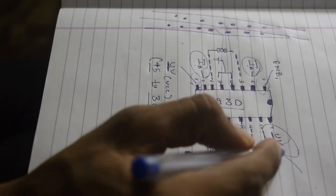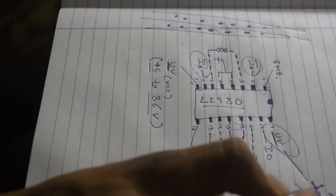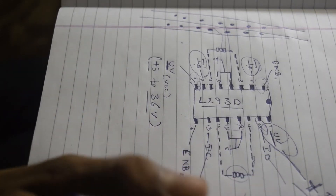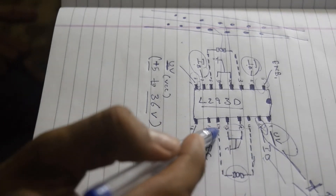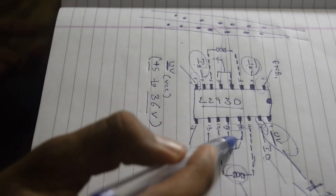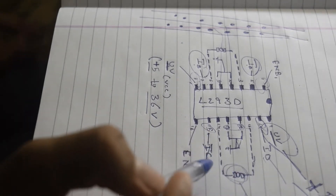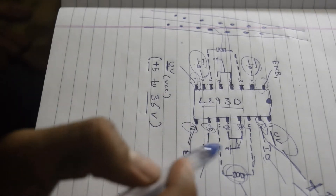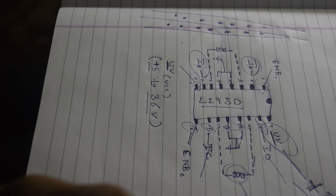We will connect pin 9 to 5V of the Arduino. Pin number 10 is Input D, which goes to Arduino. Pin numbers 11 and 14 connect to the motor, pin numbers 12 and 13 are shorted to ground, pin number 15 is Input C going to Arduino, and pin number 16 is the enable pin. So we can connect two DC motors, with speed controlled using the enable 1 and enable 2 pins.